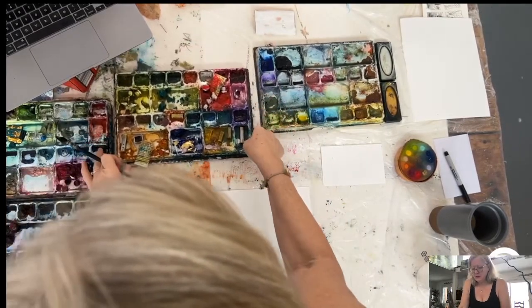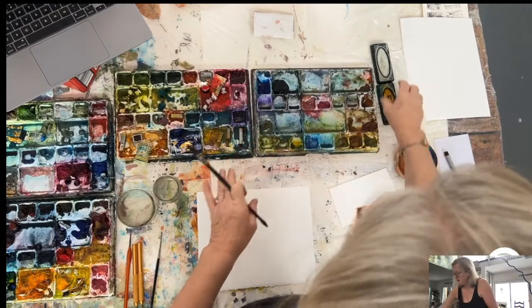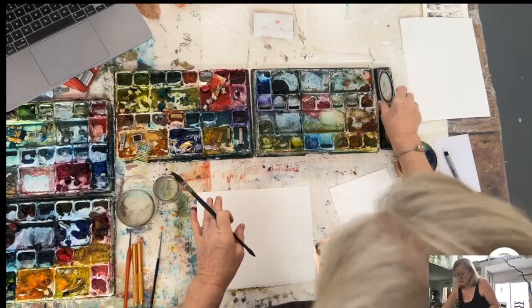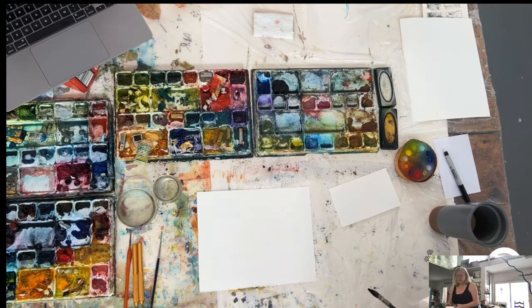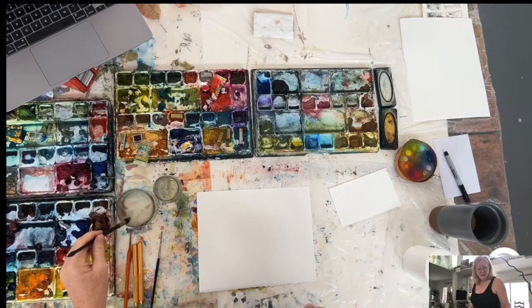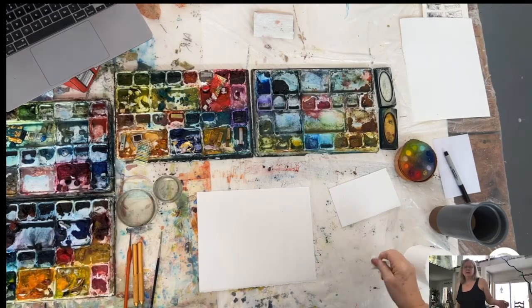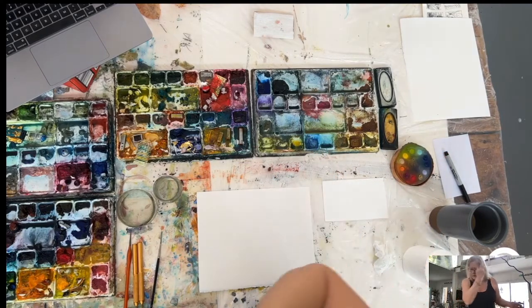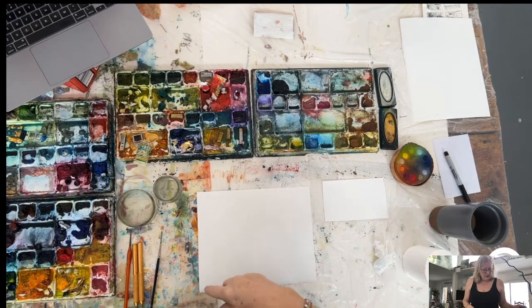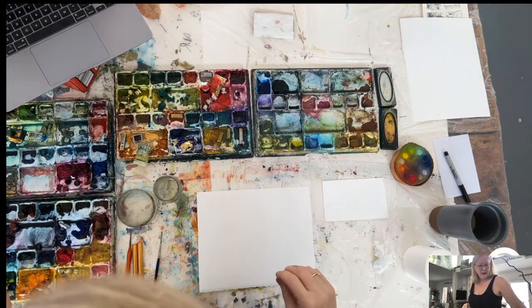Just moving my trays over. I have rather a lot of trays because over the years I've just mixed up new colors and I keep them. Sometimes they're ones that I've mixed and sometimes they're ones I've bought from different companies. This one's from Beam Paints, a lot of these are Winsor & Newton, some of them are Daniel Smith — whatever colors I like, I choose.